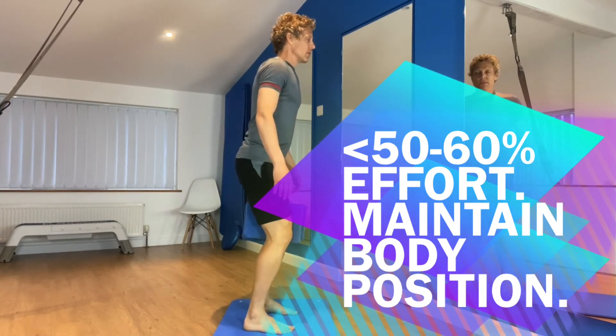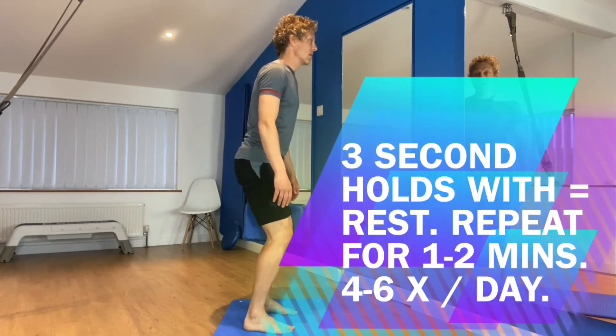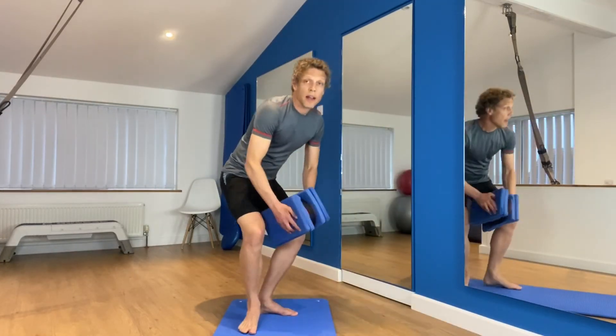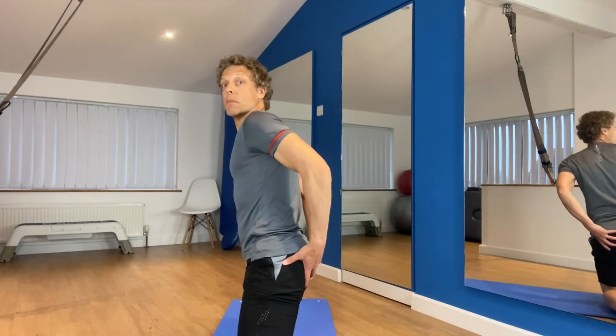Breath in, breath out. Squeeze the pillow, feel the tension in your bottom. Three, two, one, and release. And there we go — it's as simple as that. Really good activation exercise. The isometric standard pillow squeeze activates your VMO — the inside bit on your quad — and your gluteal muscles.